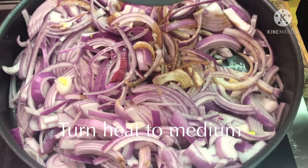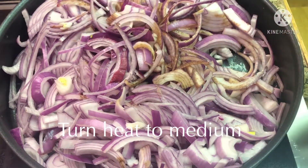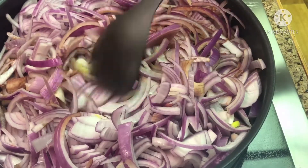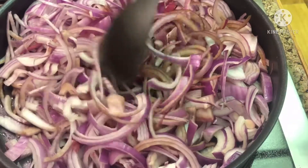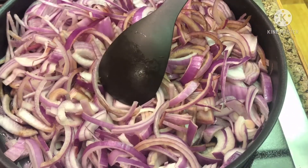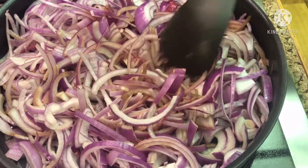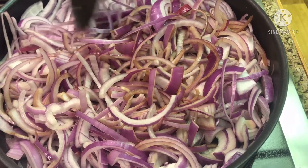Increase your heat to around a five to get that process going a bit quicker. For around the first five minutes it's going to seem like nothing's happening, but that's part of the process — these take forever. The good thing is you can make them a day ahead, put them in the fridge, and then just heat them up on the stove on low heat to get them ready.